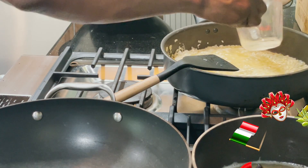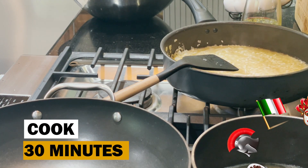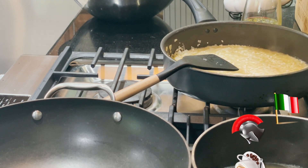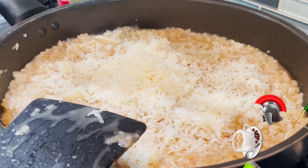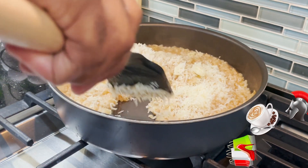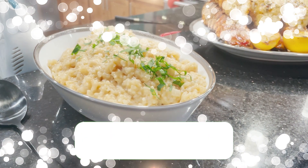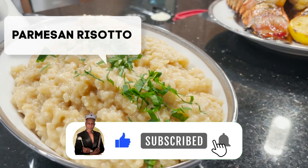Continue adding warm broth in three quarter cup increments until the rice is al dente and creamy — this process will take about 30 minutes. Once you've achieved al dente, stir in the cheese and season to taste. Place into your serving dish and garnish with some parsley. Don't forget to like, subscribe, and share. I'm the Tilted Crown Gourmet — bon appétit!